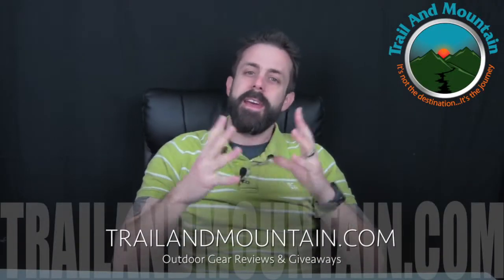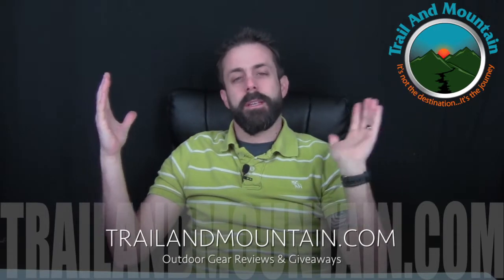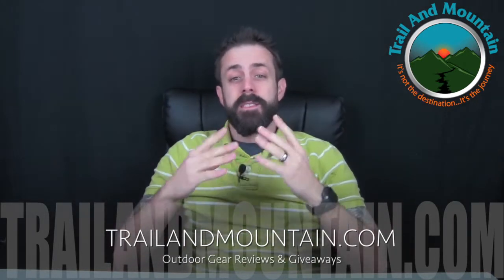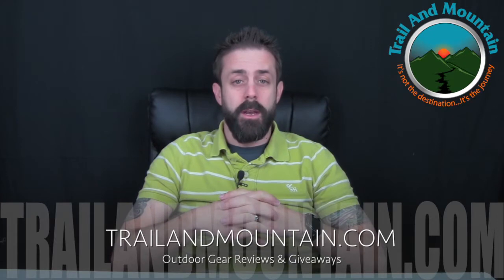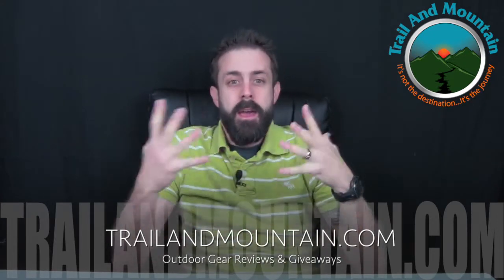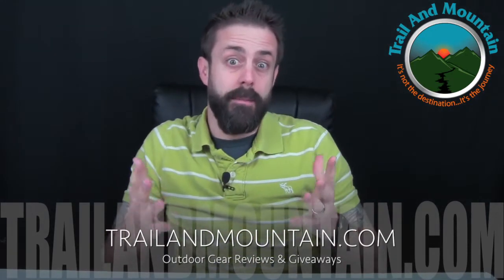Hey guys, what's up? It's Daniel with TrailofMountain.com and today I'm doing something a little different. I'm doing a mail call video. Basically, I get boxes just about every week — several boxes a week usually. This past week I got several packages, so I just want to show you what came in the mail because I'm pretty excited about these things and I can't wait to review them.